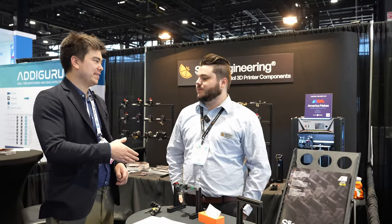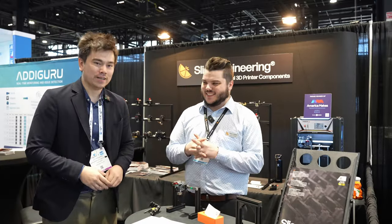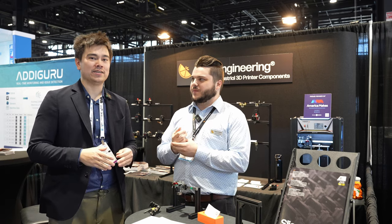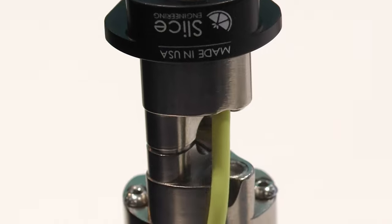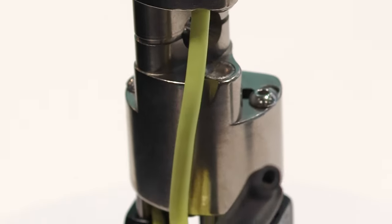I'm here at the Slice Engineering booth with Peyton. Nice to meet you. Good to meet you. So Slice Engineering has a new product on the market. This is our newest industrial hotend. It's called Mosquito Prime.